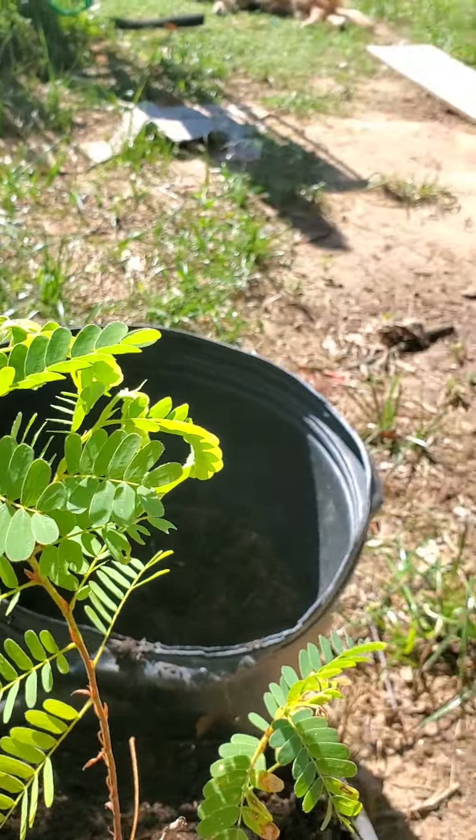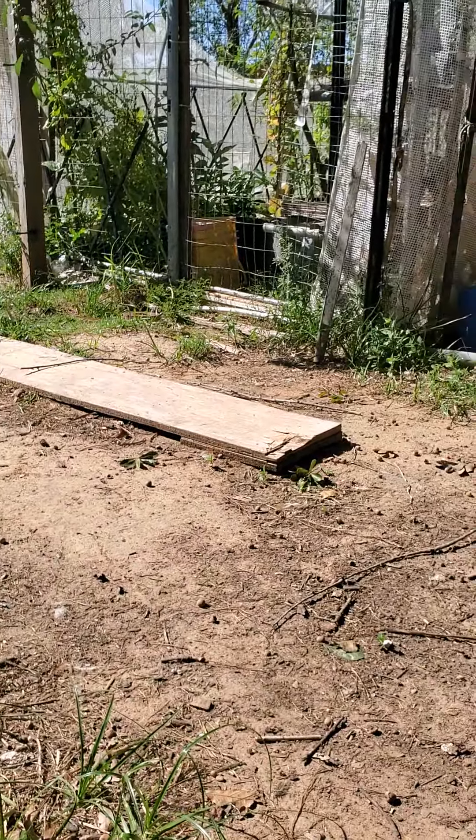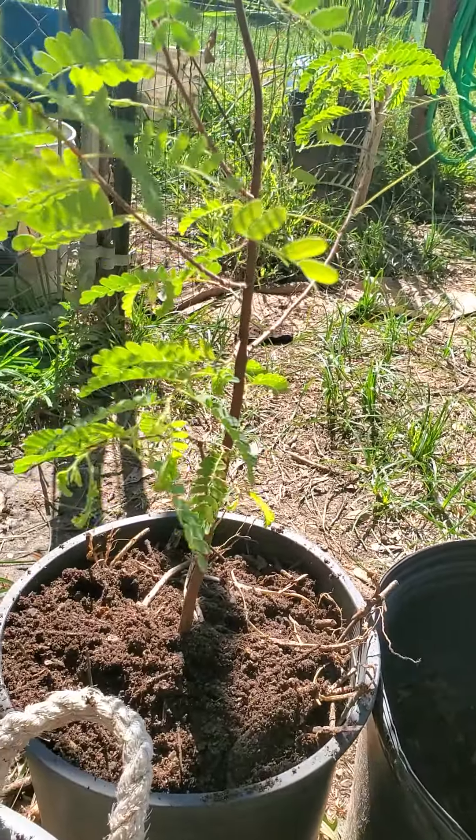Ready to go to my greenhouse. And here we go. Let's move on here in the house.